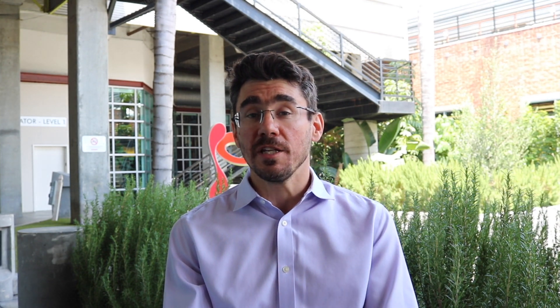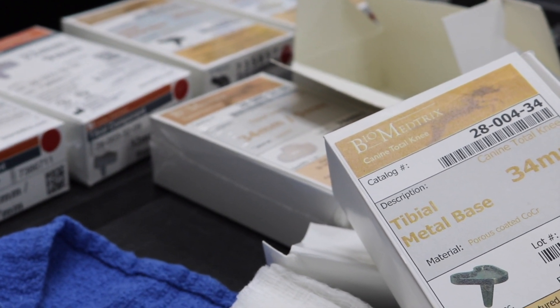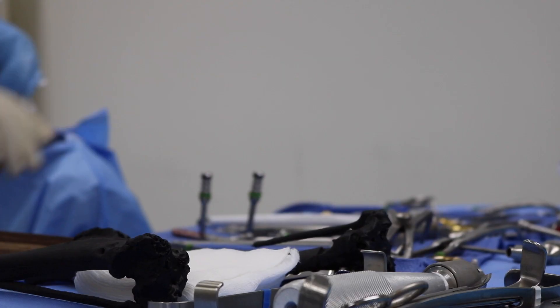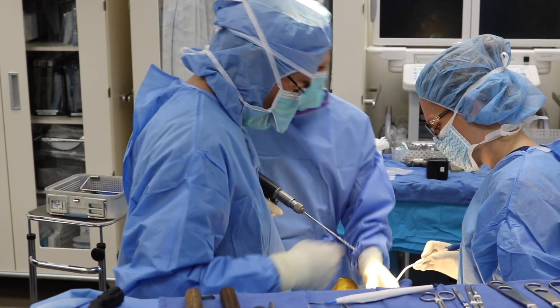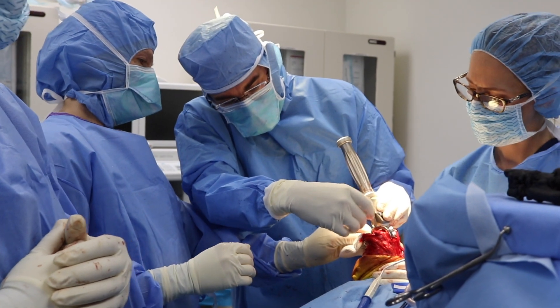It's called a total knee replacement because we're replacing the entire knee. The only thing that we keep, really, are the soft tissues around it. The procedure itself is about an hour and a half, two hours, rarely less than that. It's one of the more complex procedures we get to do.